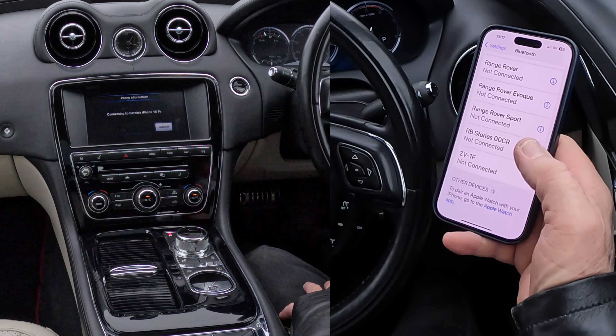Allow contacts and favourites to sync, allow connecting to Barry's iPhone 15 Pro, and that's it — paired.